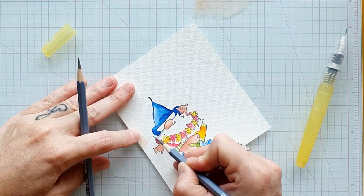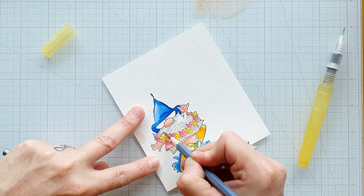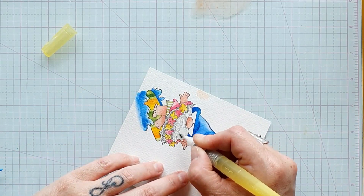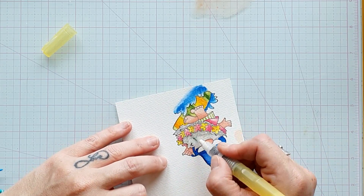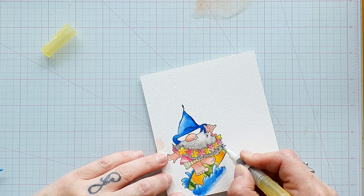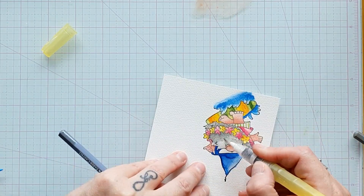Je crois que je vais revenir quatre ou cinq fois sur ma couleur de peau pour qu'elle ne soit pas trop claire non plus. Ça me prend un peu plus de temps, mais c'est à force de faire qu'on apprend. Je reviens sur la peau, je m'attaque au chapeau, je reviens sur la peau une fois que c'est sec. Ça me prend du temps, mais c'est super agréable. J'aime bien travailler avec ces crayons aquarellables — ça change des feutres à alcool, c'est un médium que j'aime bien utiliser.